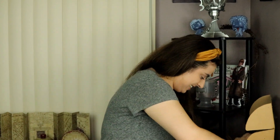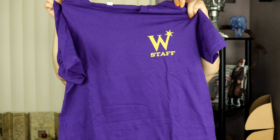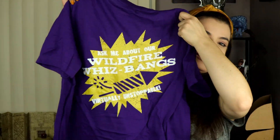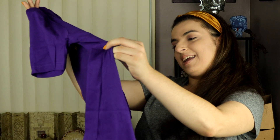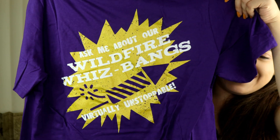There is a very, very purple shirt in here. Oh my gosh, we have a Weasleys shirt! I'm obsessed right now. The back is so cute — we have the Weasleys' Wizard Wheezes staff shirt. It says 'Ask me about our Wildfire Whiz-Bangs — virtually unstoppable,' and you've got the firecracker there. Oh my gosh, look how cute this is — I cannot wait to wear this.